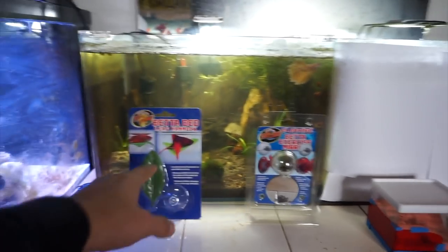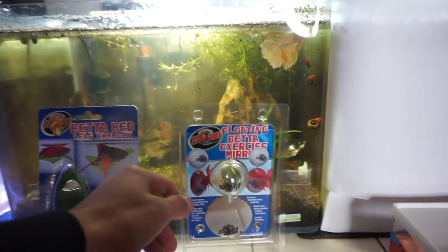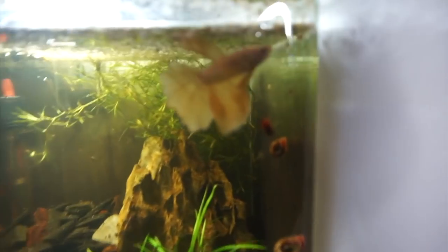Yo, it's crackalackin! I'm your host James Morland, and today we have two awesome things for betta fish. One of these I have never tried — it is this one. This is a betta fish mirror, which is meant to entertain and exercise our betta fish. I have tried the other one before, and currently our betta fish Goldilocks...